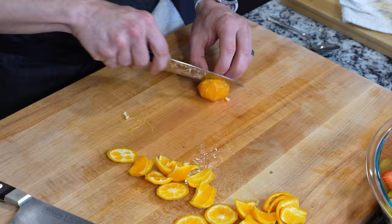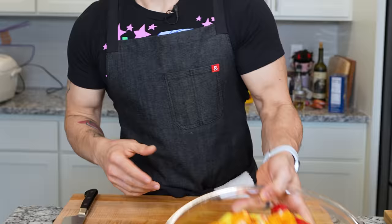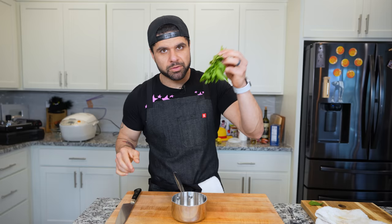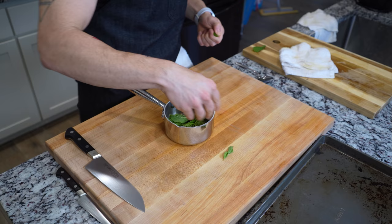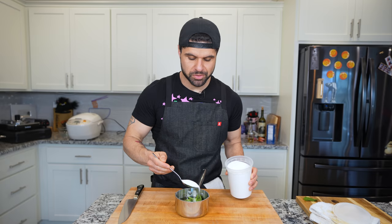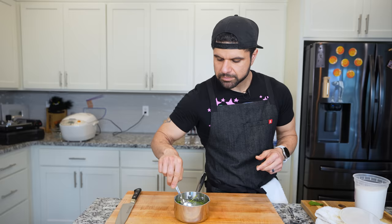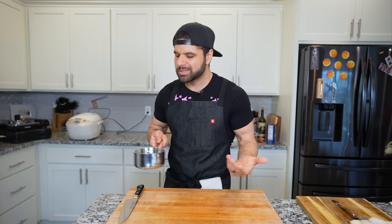We're going to do the same thing with mangoes, tangerines, strawberries, and pineapple. Once you have all your fruit done, we make our mint syrup. Take about eight to ten sprigs of mint, remove most of the stems, and throw the mint in. Fill halfway with water, then add an equal portion of sugar — we won't use all of it, that's way too much sugar. Pop this on the stove and let it simmer for about 15 to 20 minutes.